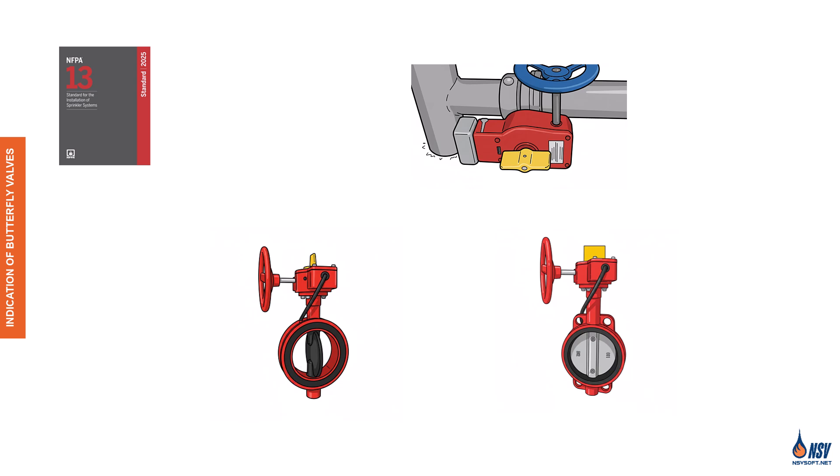Unfortunately, the position of the disc inside the valve isn't visible during operation. To solve this, an external indicator paddle is attached to the disc. This paddle, located outside the valve, clearly shows whether the valve is open or closed.